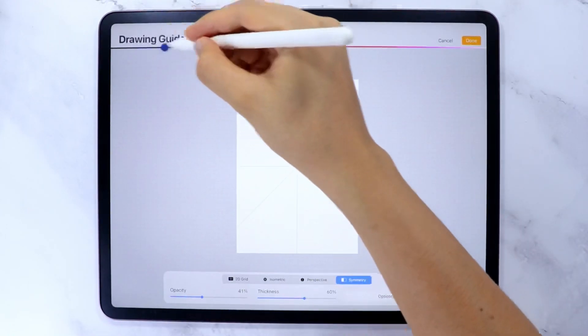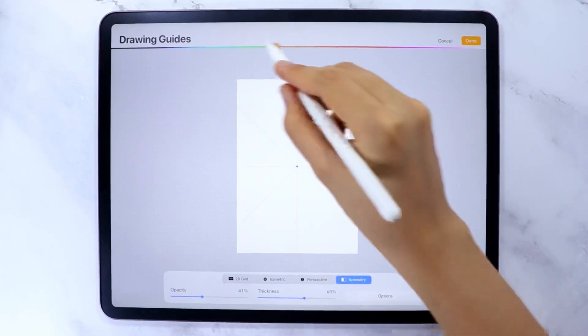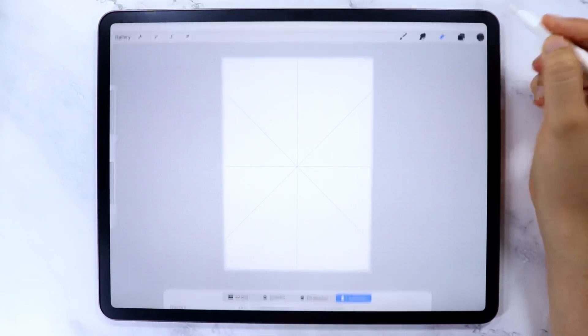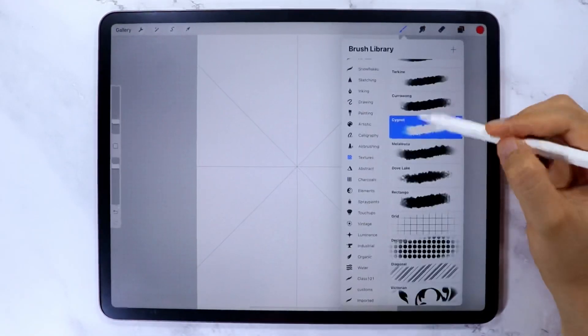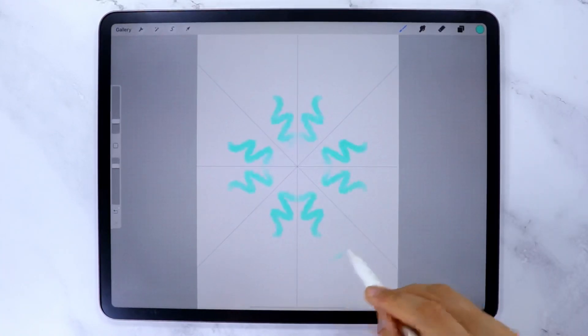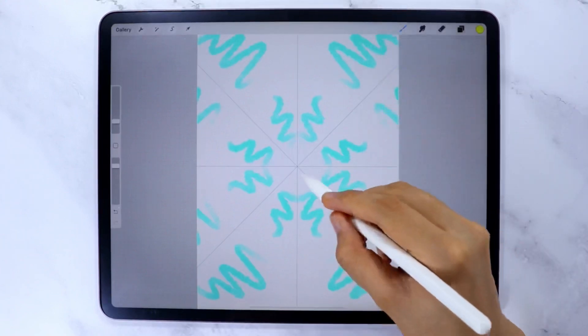You can change the color of your guide here, and you can also adjust the opacity and thickness of your drawing guide. Tap Done once you are satisfied. Since it is abstract, you can choose any brush and any colors that you like — I already prepared my color palette here.